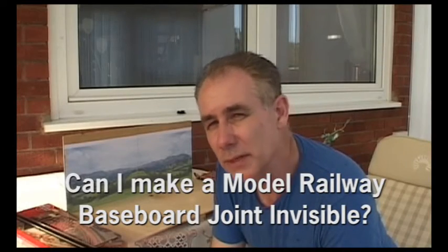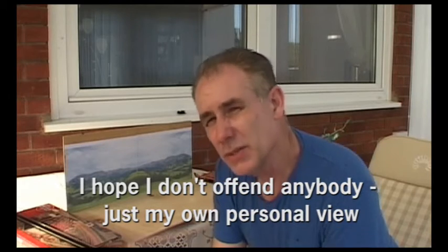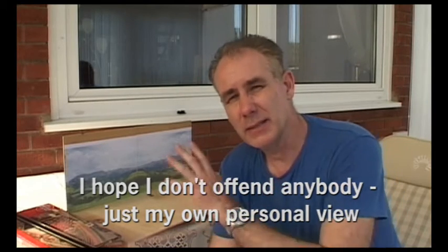There are two things for model railway layouts that slightly bug me when I see them at shows. First off is unrealistic backscenes — personally I always prefer photographic backscenes; anything else just detracts from the superb modelling. Usually there are exceptions, but generally photo backscene or nothing. That's just my own personal point of view.